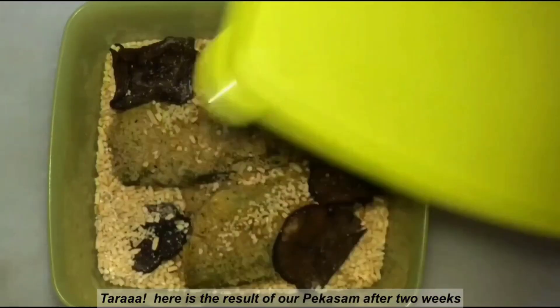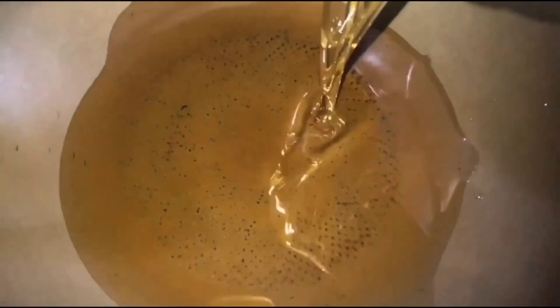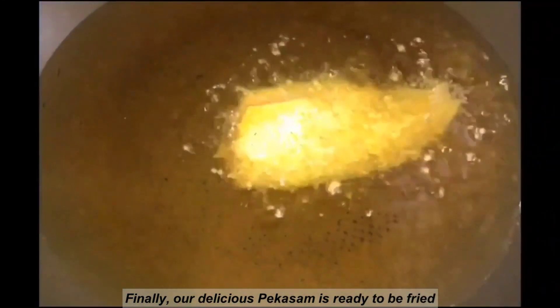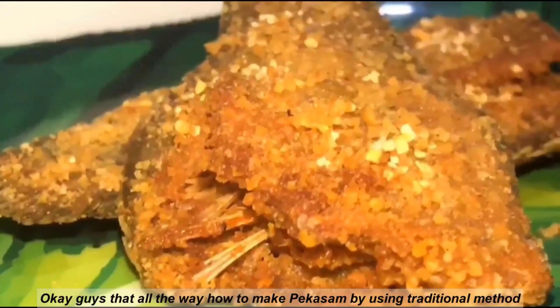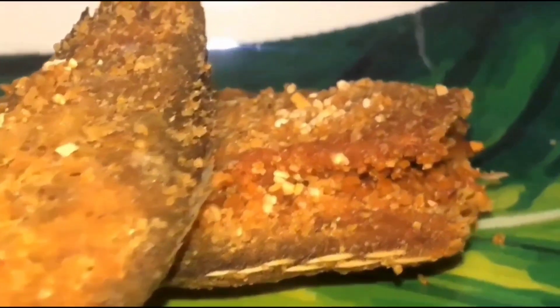Ta-da! Here's the result of our pekasam after 2 weeks. Finally, our delicious pekasam is ready to be fried. That's all for how to make pekasam using the traditional method.